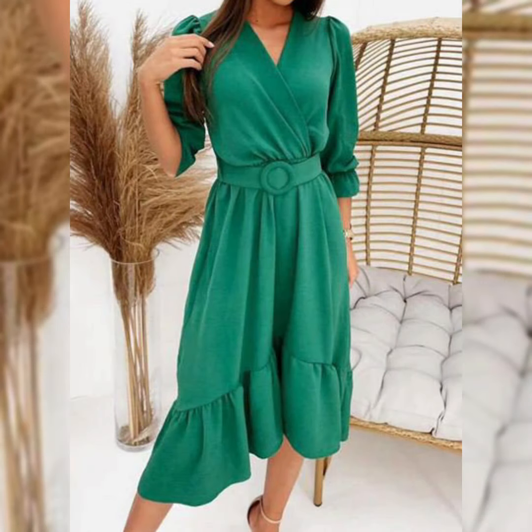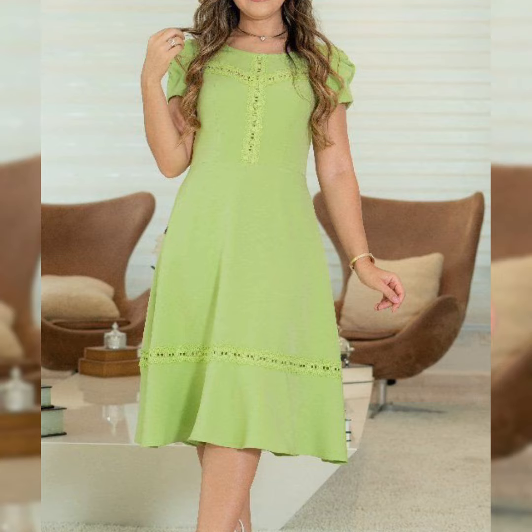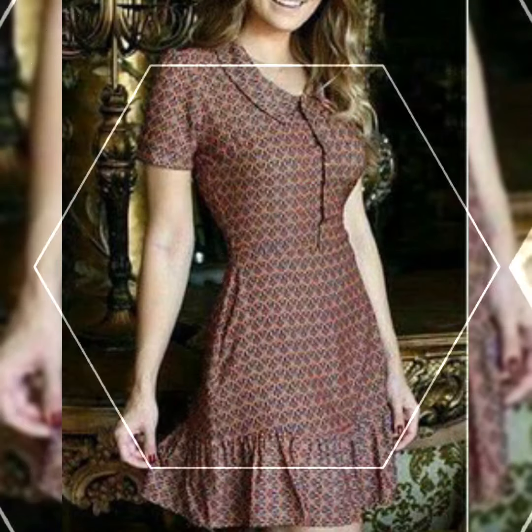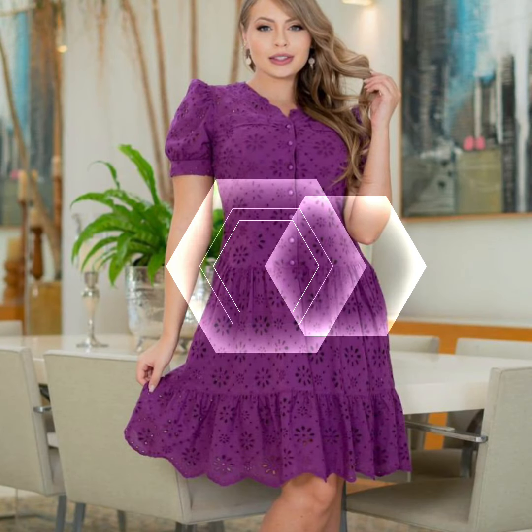Hello everyone, welcome back to my channel Snazzy Fashion. How are you guys? I hope you are all fine, doing well and enjoying the best condition of health. Dear viewers and lovely subscribers, today in this video you will see the latest design ideas.